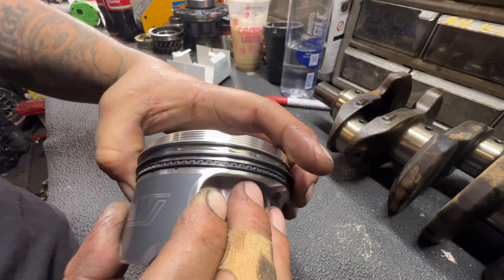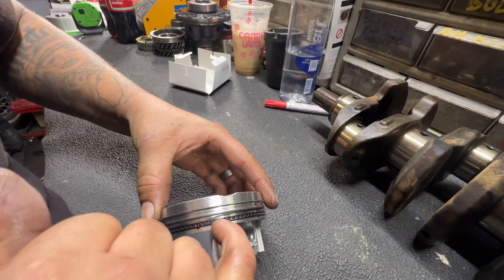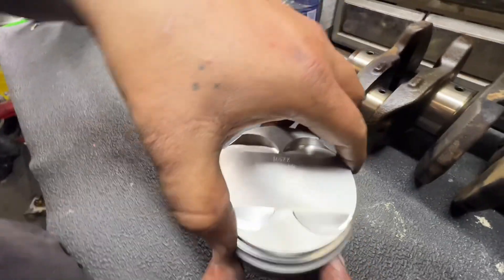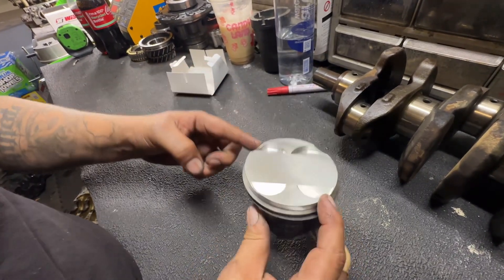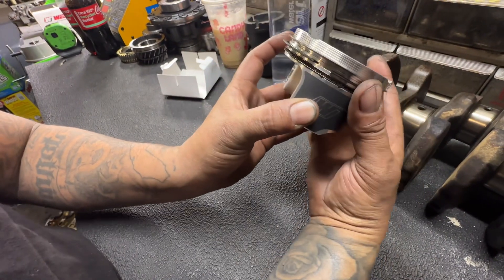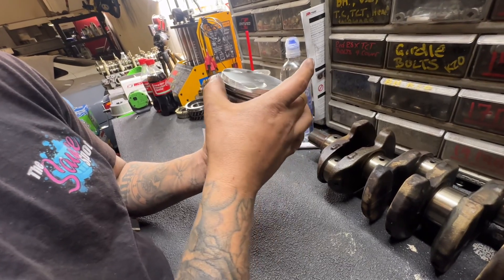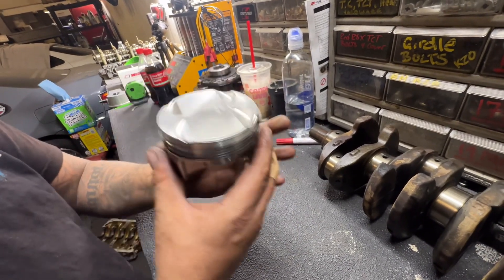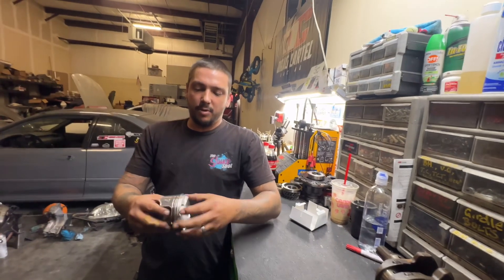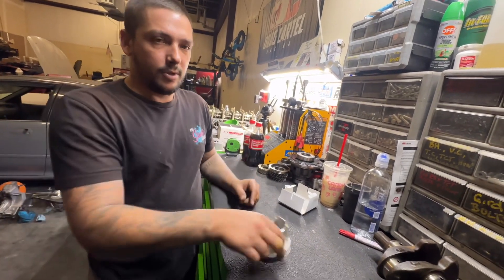Now for ring gap orientation on the oil control ring — find one of the gaps and spin it all the way to the opposite side so one gap is on one valve relief and the other is on the opposite valve relief. Then position your second ring gap toward one side and your top ring gap directly across. That said, right now isn't really the best time to do this — do it right before the piston goes into the ring compressor and into the engine, because every time you pick the piston up to install the wrist pin you'll move the rings around anyway.